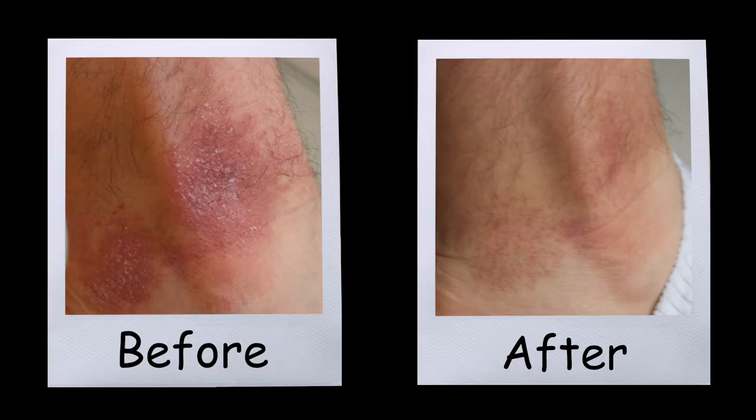Nothing actually was treating it until I tried celery juice. And holy cow — after just five weeks of celery juice, the difference is incredible. It's pretty much cured. There's just a little bit of discoloration left on my ankle.